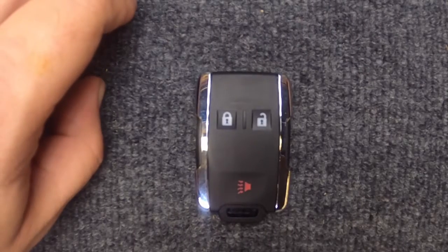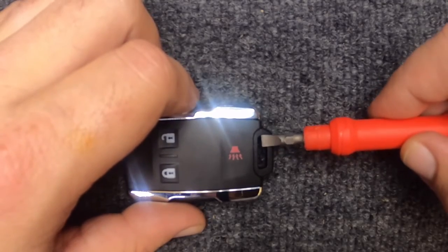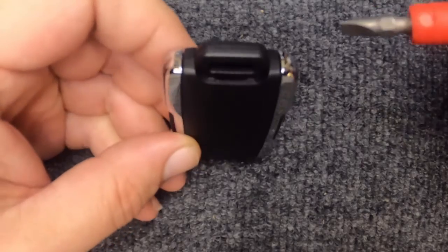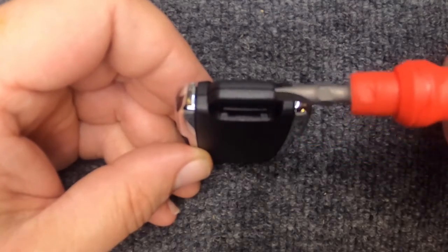Hey, it's our locksmith here. We're going to change the battery on our remote. If your key ring is on, you can leave it on — just be careful when you do this. Go ahead and flip your key remote over and you'll notice you have this indentation right here.